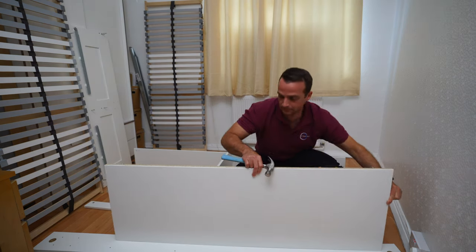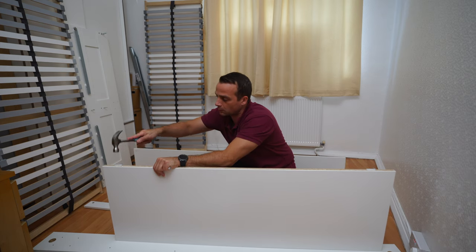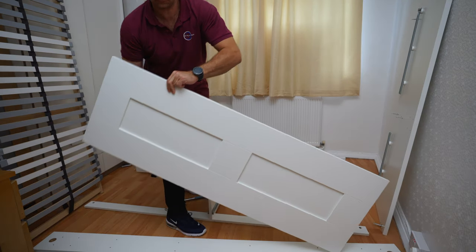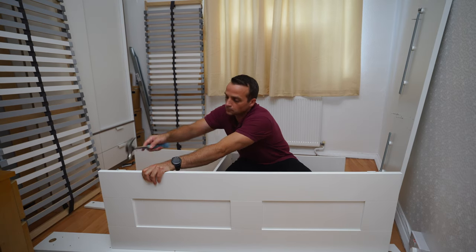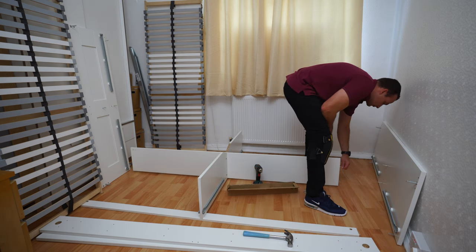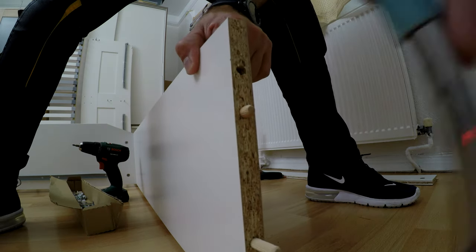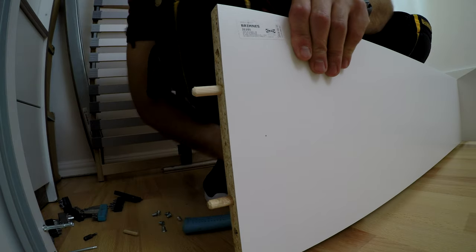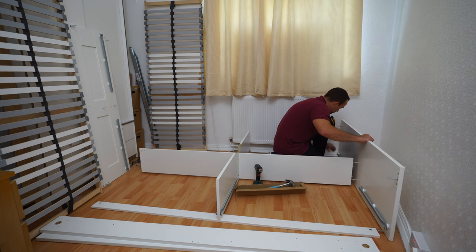Now we put the legs. This is the underside — don't make the mistake of putting the legs on the top side. The legs go on the part closer to the rails — that's the bottom of the footboard and headboard. The legs are useful if you want to slide the bed later, or if you have a wooden floor you won't scratch it. The middle panel gets two wooden plugs on the top and on the bottom.